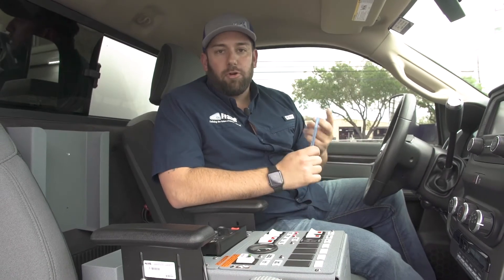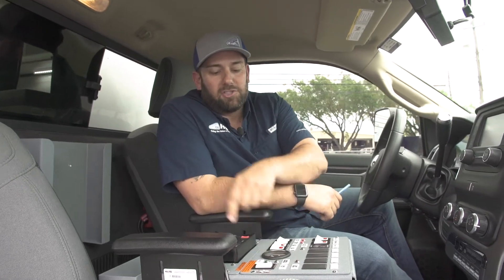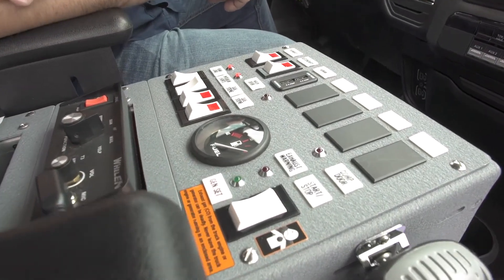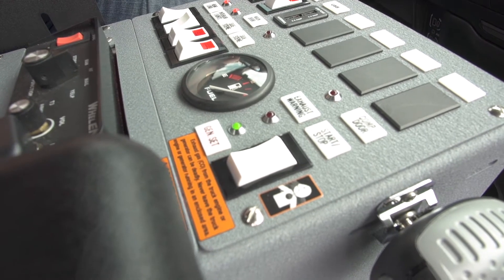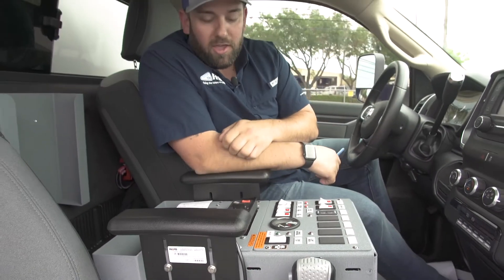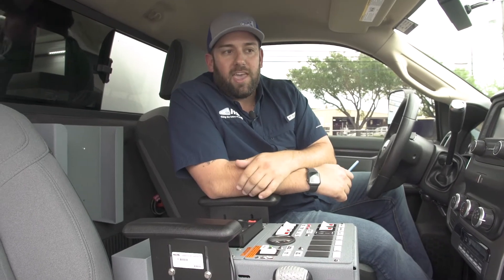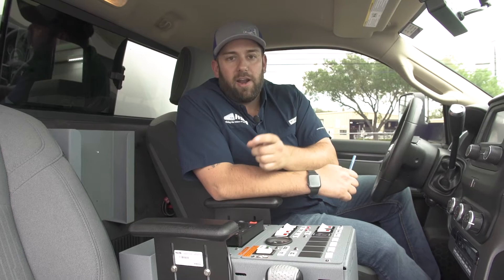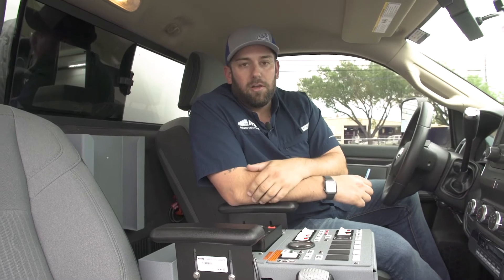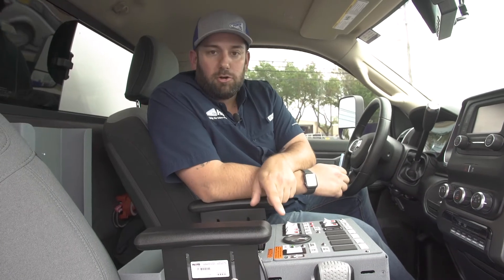A fault code is going to read out as one of three common indicators. The light flashing here — it's flashing three times right now, but there are a couple different ways it could flash. It could flash twice repetitively, which is an indicator of low oil. It could flash three times repetitively, which is what it's doing right now — that's an indication of a service fault. It could flash four times repetitively, which is an indication of an over-start, meaning the starter is running constantly, and it shuts itself down to save the life of the starter.